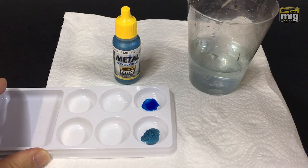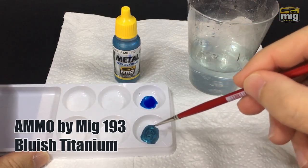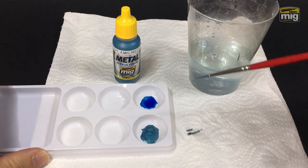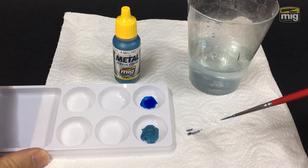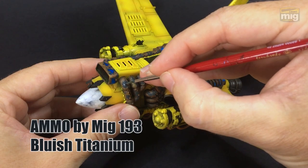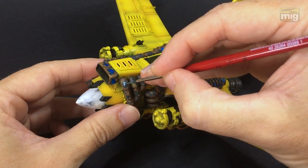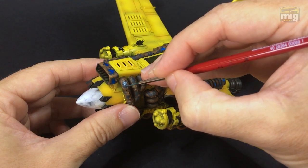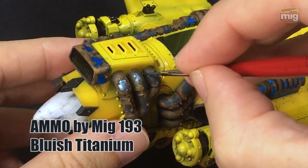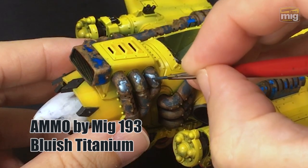For our next color, let's use some Bluish Titanium. I wanted to maybe use silver, but it looks quite harsh against the Warhead Blue, so a continuation of the blue theme sounded really cool to me and it turns out well. You can see I've added a touch of water to slightly thin the paint, and then I'm painting it onto the exhaust system here. This paint gave me a bit of a surprise — you can see how bright and reflective it is there, and that's just with one thin coat. I'll definitely be using this Bluish Titanium again for metallic effects. It's really cool.